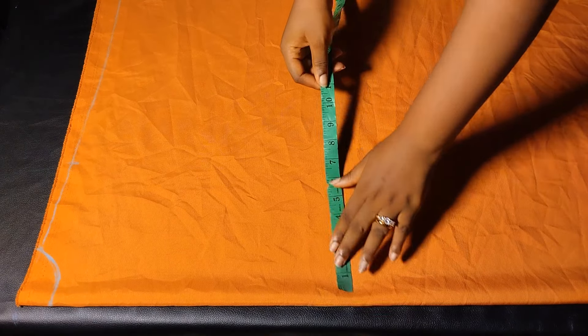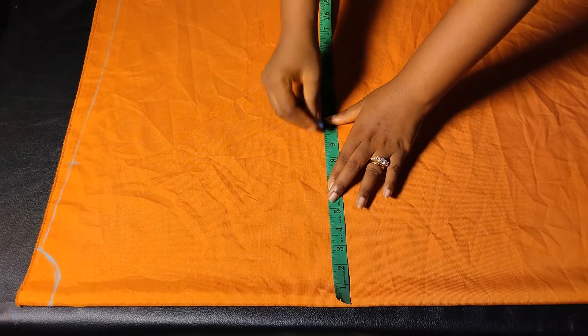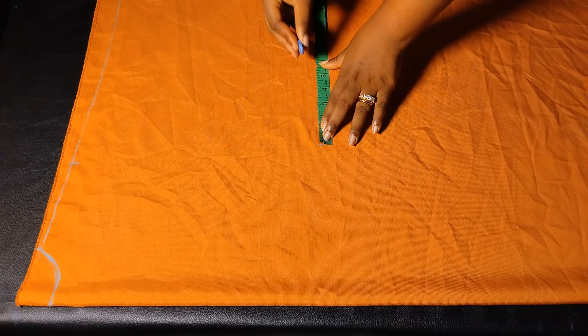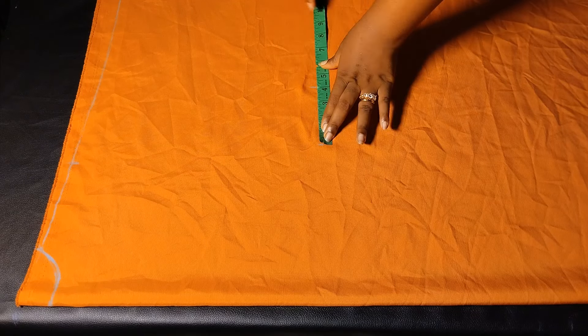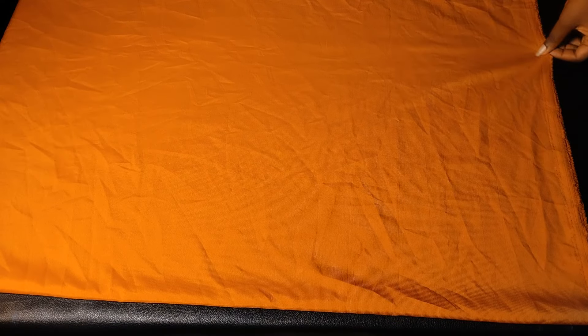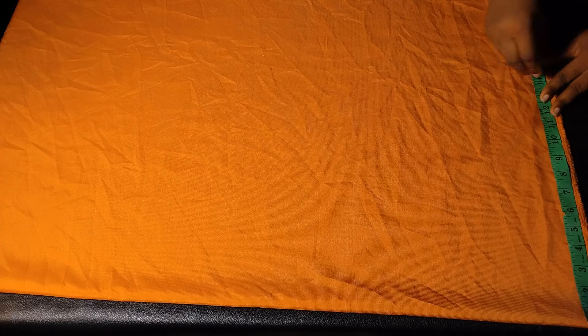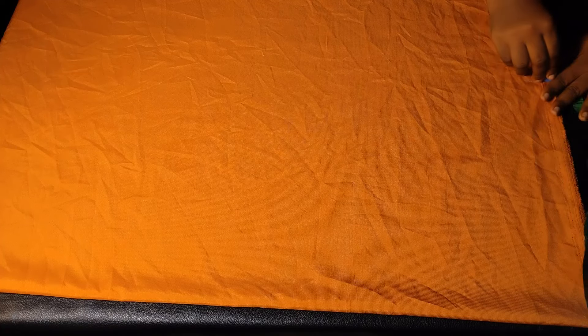After marking the sleeve opening, I'll mark my bust measurement divided by four — for me that's 8.75 inches. I'll add four inches for ease allowance because this is a booboo dress and it needs to be a little big, plus one inch for seam allowance. The amount of ease you add is totally dependent on how big or slim you want your booboo gown to be. I'll mark the entire measurement down so I can rule out a straight line.